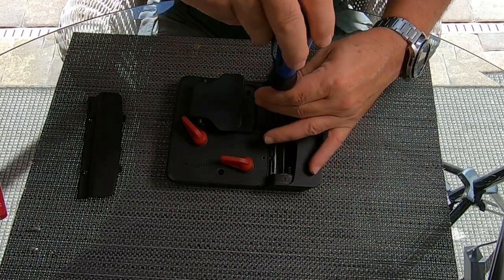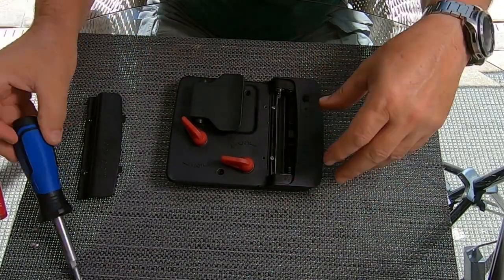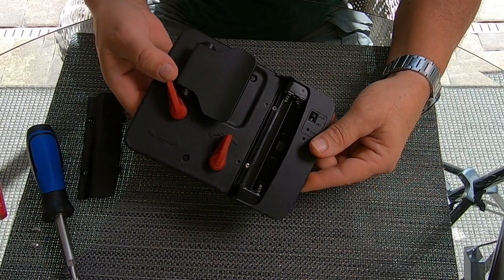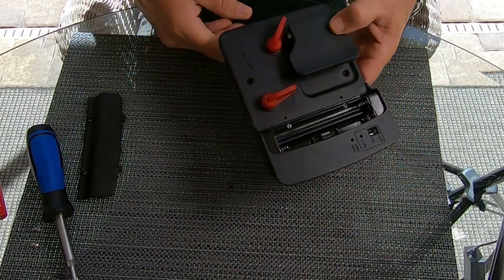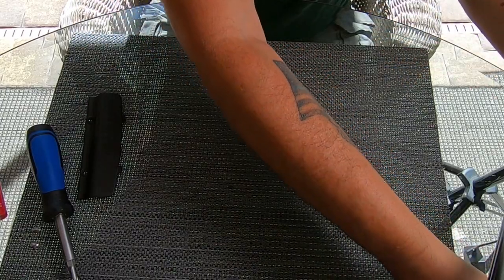Simply reinstall the two screws that hold the battery tray in and that part's done — all finished.